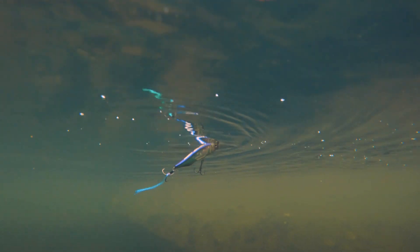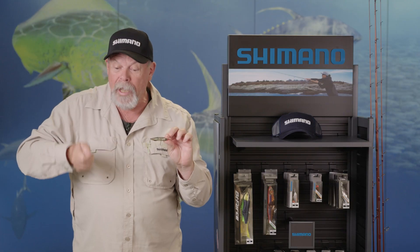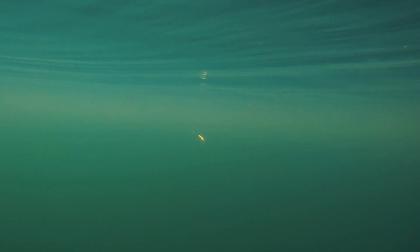But there's one more option as well. By speeding up your retrieve and keeping the tip well down, you can actually make this lure dive a couple of centimeters and walk the dog under the surface. How good is that?